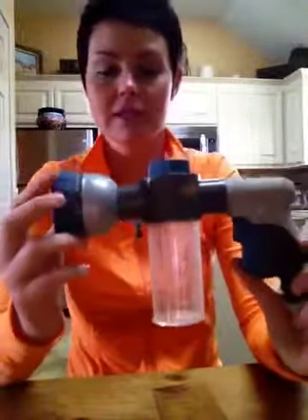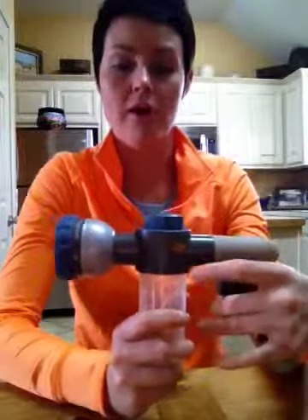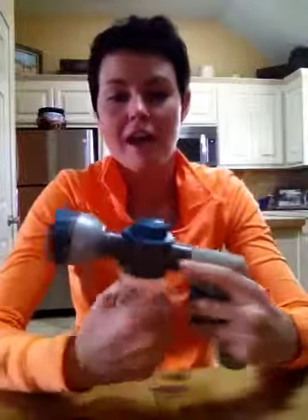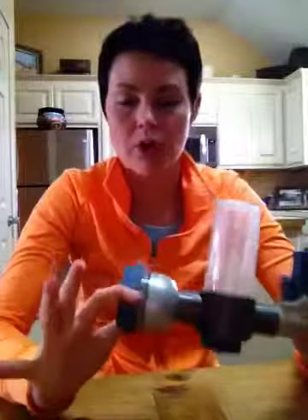I picked this up at Walmart in the automotive aisle. It attaches to your hose and gives you several different settings other than just a water spray, and allows you to shut the water on and off. It screws off so you can put conditioner or shampoo inside and dial it to control how much comes out, mixing it for you so you're not getting a huge lump of shampoo. I'd highly recommend a nozzle that changes settings since some horses might not like a huge spray of water.